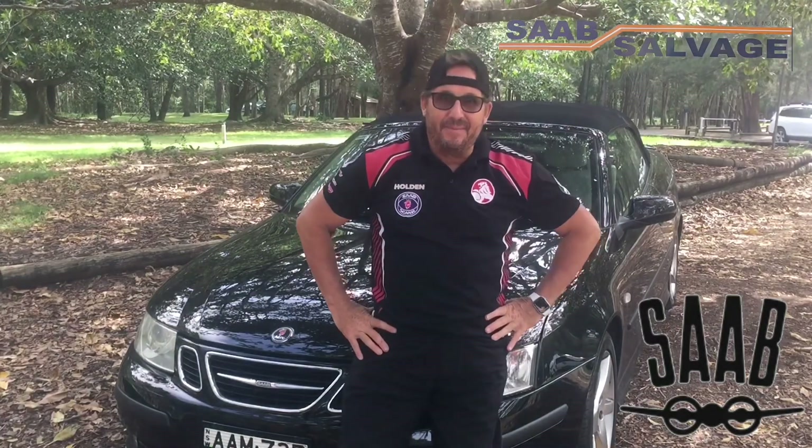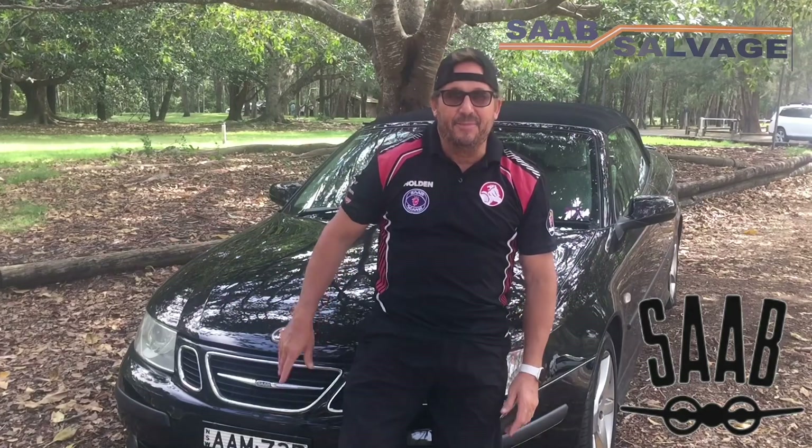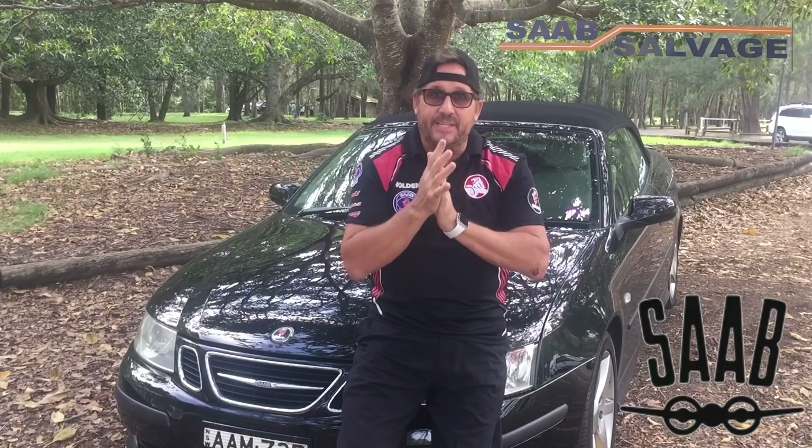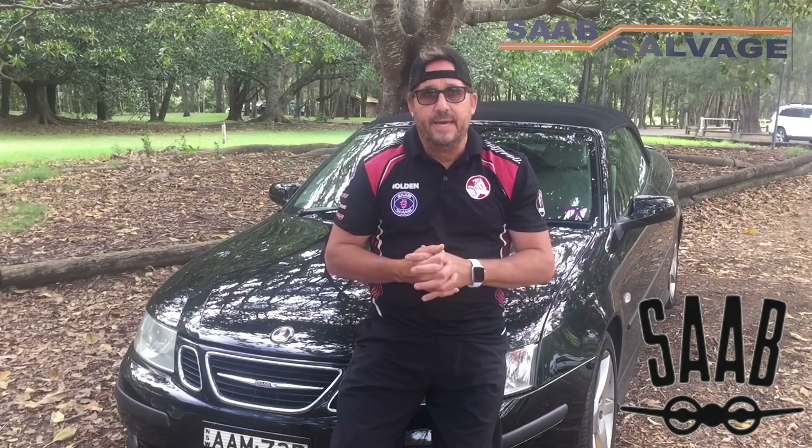Welcome back guys to Andrew Pemmin YouTube. I'm here today with my Saab Aero Convertible 93 to talk to you about a modification for the ECU. Those of you coming across my channel for the first time — Saab enthusiasts, welcome aboard. We'll talk about this modification kit and what you need to urgently do to your cars to protect that ECU. Let's jump right in.